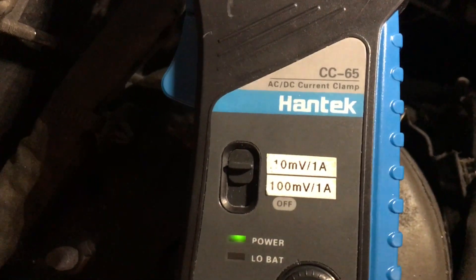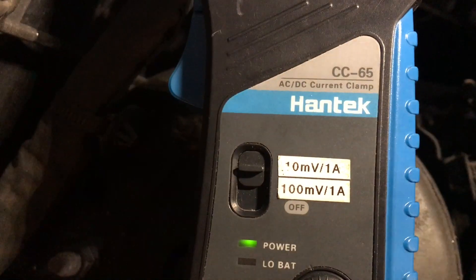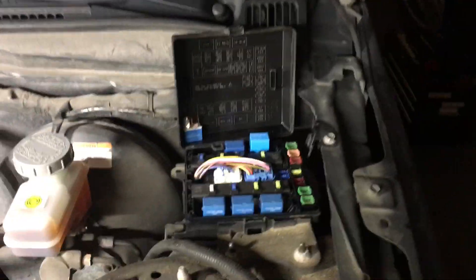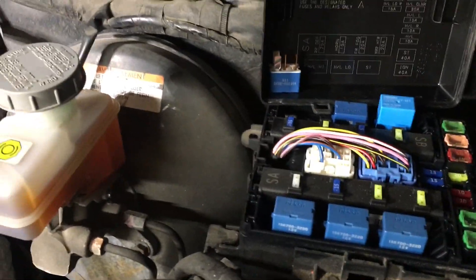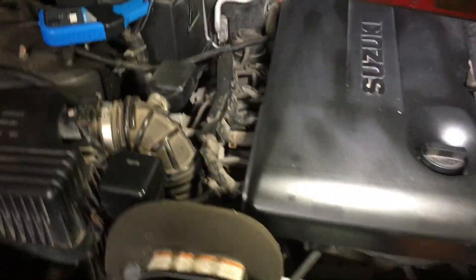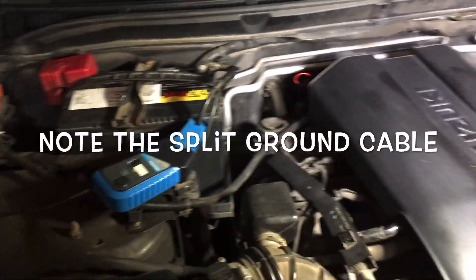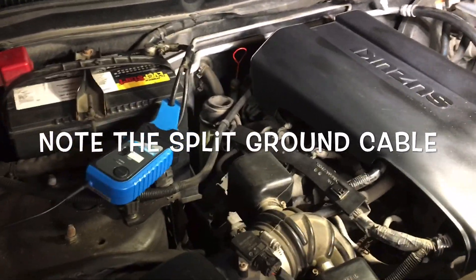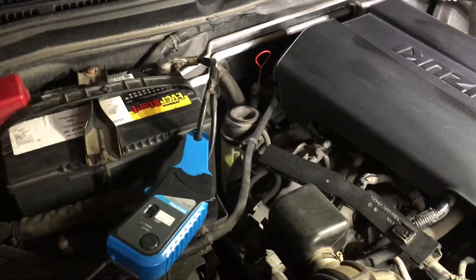I'm on the higher of the two scales — you can see I've re-labeled it because that labeling makes more sense to me — on the 10 millivolts per amp setting. As a prerequisite, I just have the fuel pump relay removed to disable the fuel system, so we don't get the car actually starting. We just want to see it cranking. Again, just a DIY channel voice, not a professional mechanic.